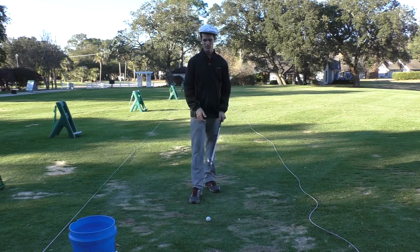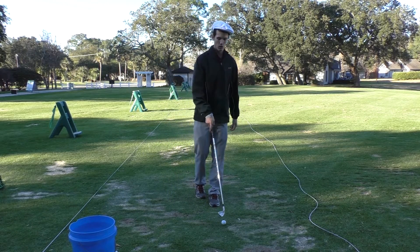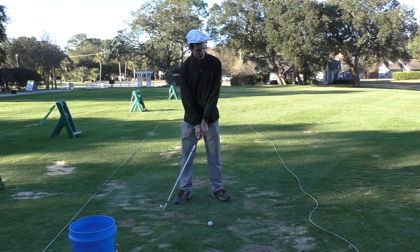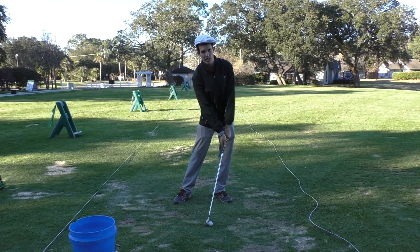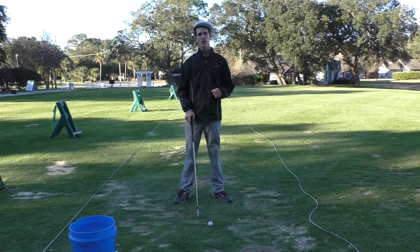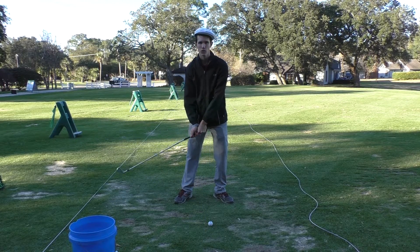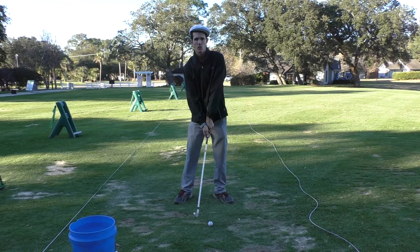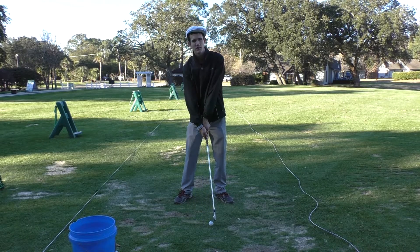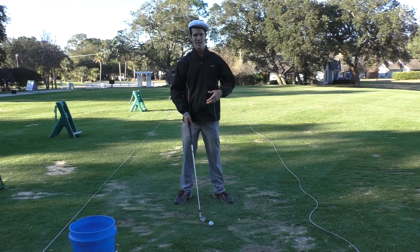For all of you who struggle with topping the golf ball, this is the video for you. What causes a topped shot? The club is supposed to come into the ball at impact slightly descending, hitting the ball first and then taking a divot. Topped shots happen when the reverse occurs — the golfer comes through and flips their hands, unwinding them, which causes the club head to hit the top of the ball, nicking it so it rolls forward.